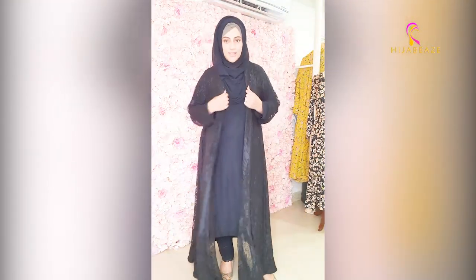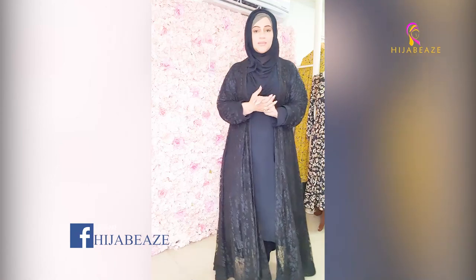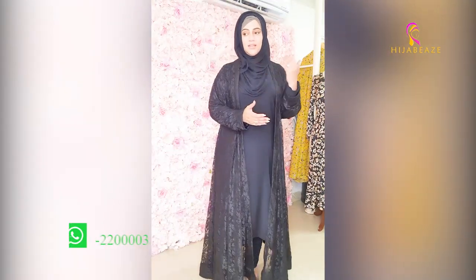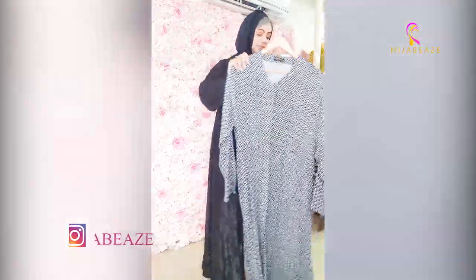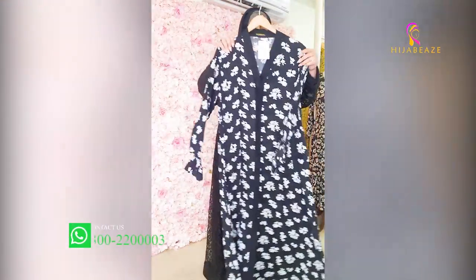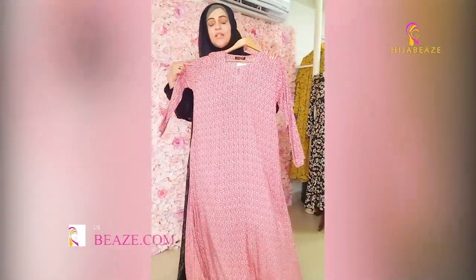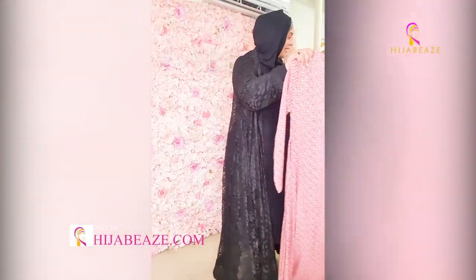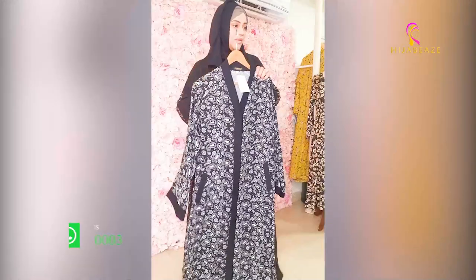Those were our double georgette prints. Now I'm going to show you an Arabic lawn collection. The price is the same as the lawn cotton and double georgette abayas — 5500. This is front open with a very nice design print. Then black and white. It's plain, comfortable. You can see this is a red print — Arabic lawn, very soft and lightweight. Then black and white with paisleys — front open, two pockets, very comfortable, very easy to wear.